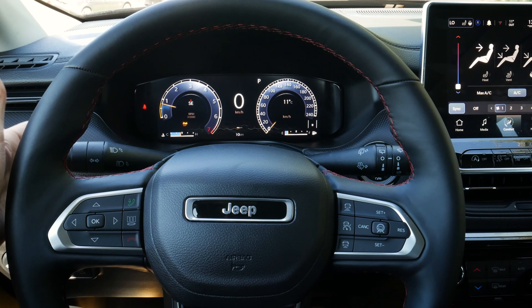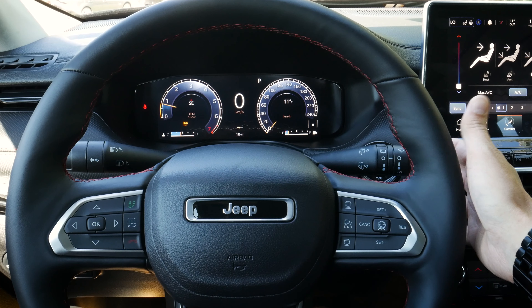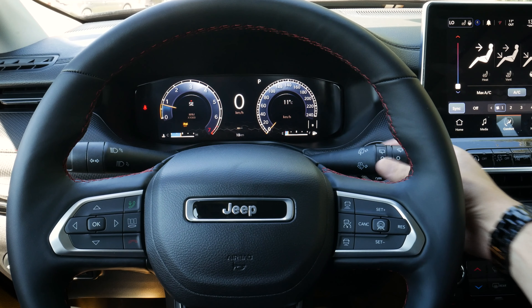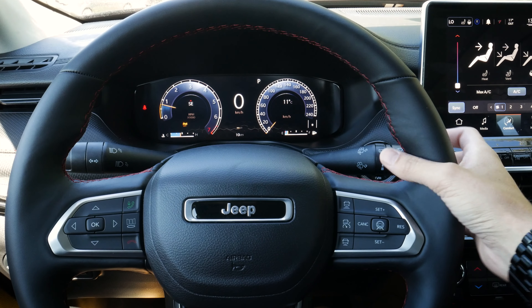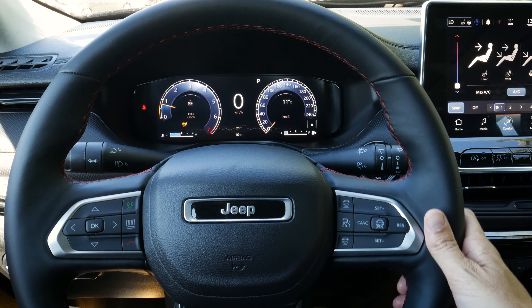Starting off, the stick on the left-hand side lets us flash our high beams and use our turn signals. On the right-hand side, we have controls for our front and rear windshield wipers. We can pull in towards us to get the front windshield wiper fluid going, and push away to get our rear windshield wiper fluid going. Very straightforward.